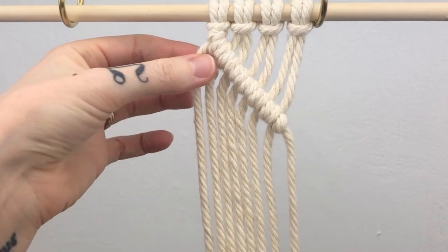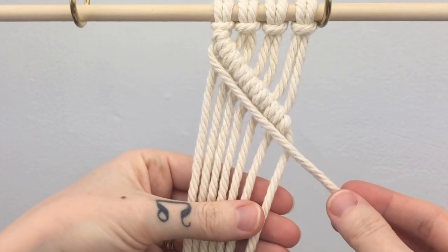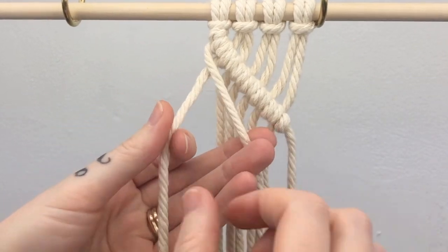If you wanted to do a second row of double half hitch knots, you would simply start with the outermost cord again. Now this cord becomes your lead cord and you follow your first row.